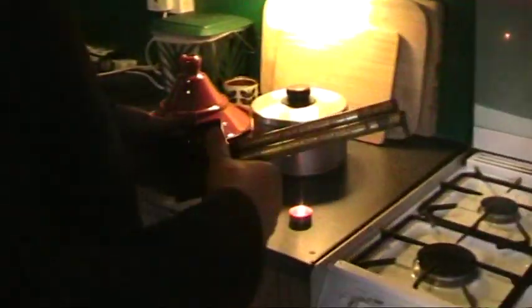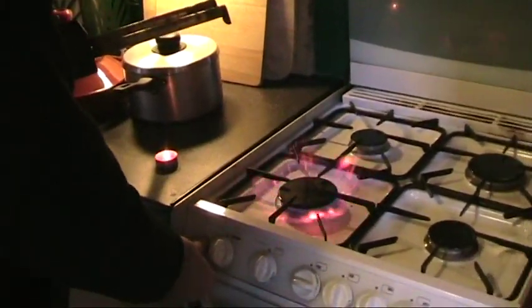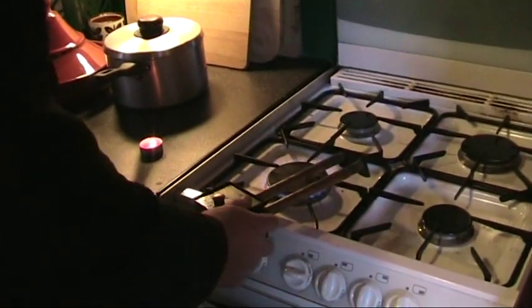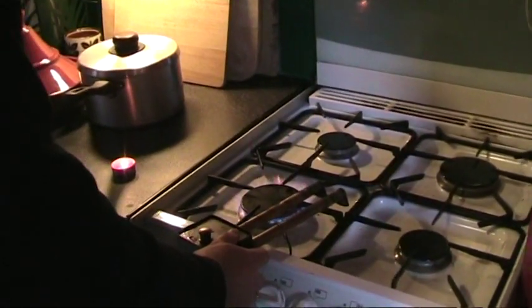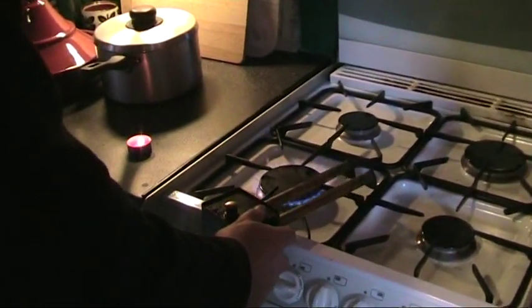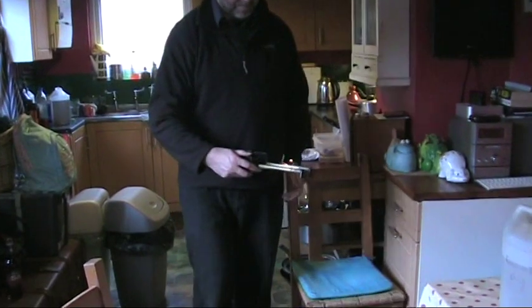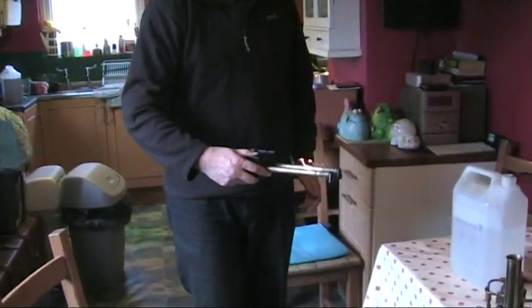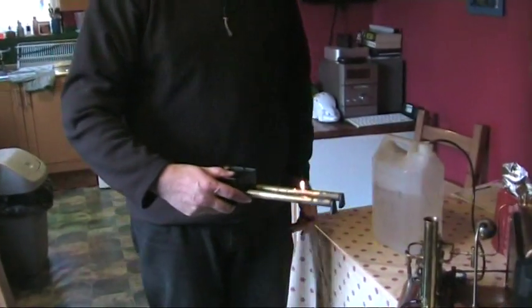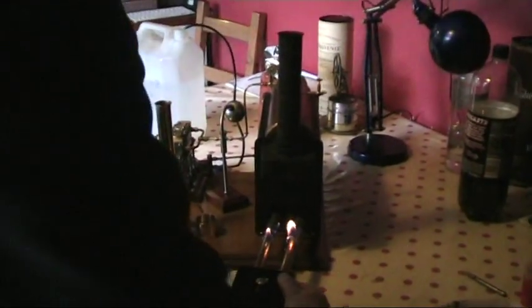Now this big burner takes a bit of preheating to get her to work properly. What we're doing now is putting it over the gas ring there, as you can see, to get some heat through it and warm it up just before we slip it in under the Stuart boiler. Very careful moving this burner, and it just goes in there.